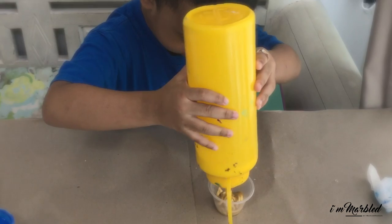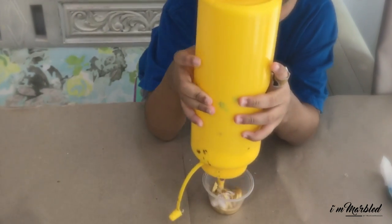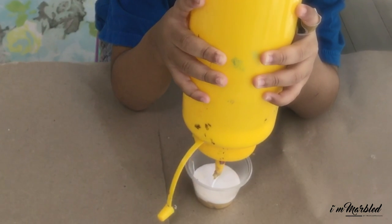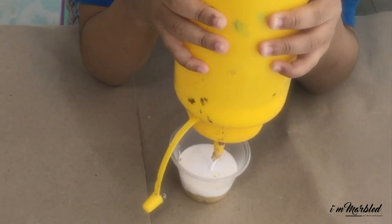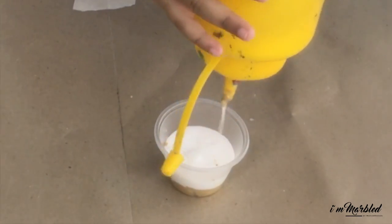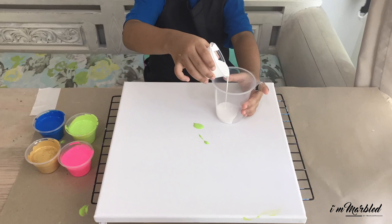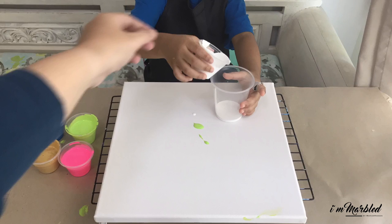Now Mr. Tang is pouring the glue and water mixture on his own. Pour, pour, pour — a little too much there, but whatever makes your kid happy! Give it a stir.